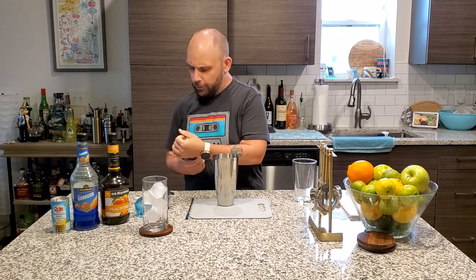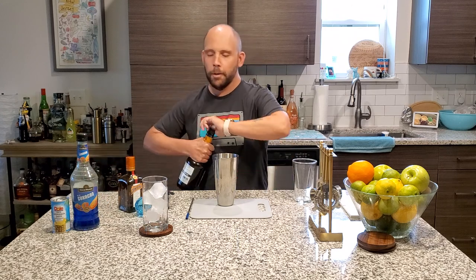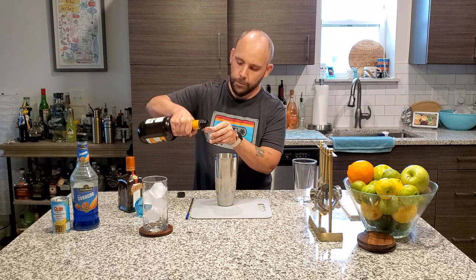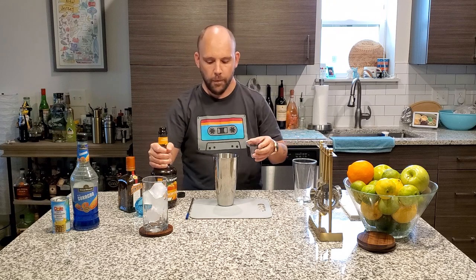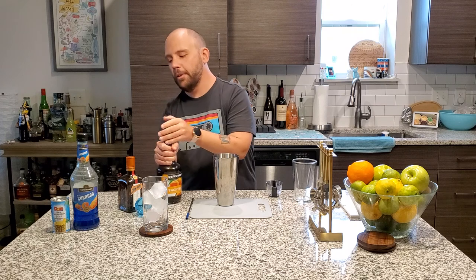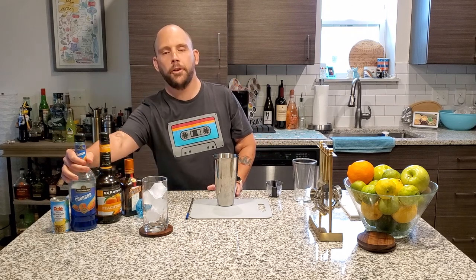What is up with you today? My God. All right, next up, three quarter ounce of peach schnapps. We added a little more — that's fine. That's just one of those days. Crappy outside, let's get ourselves a little extra toast.